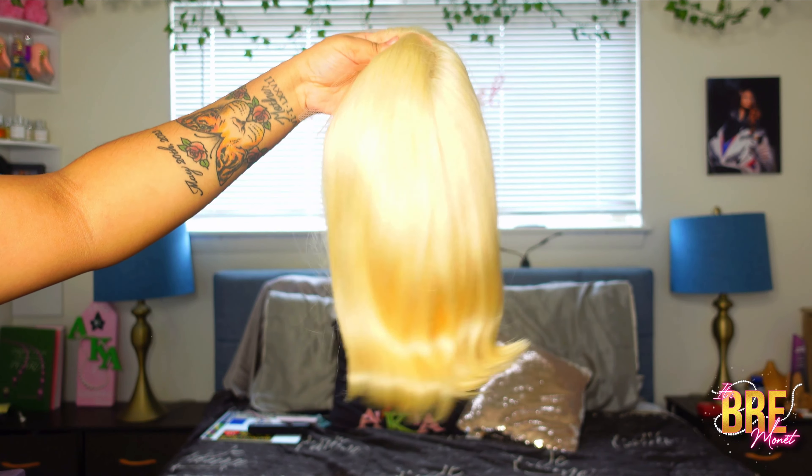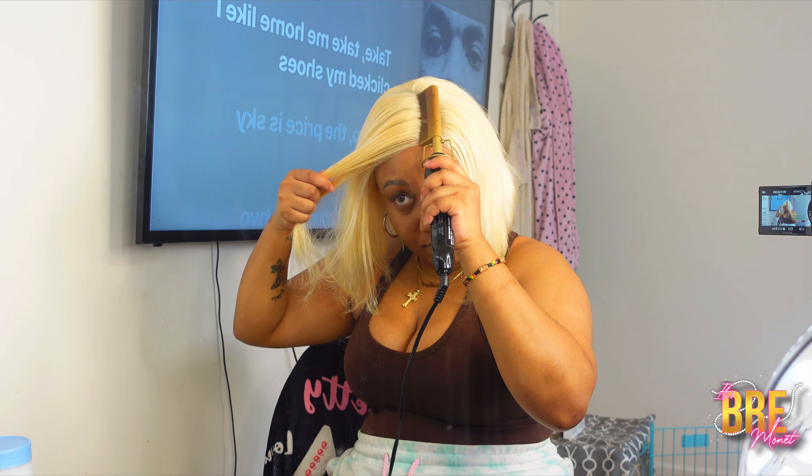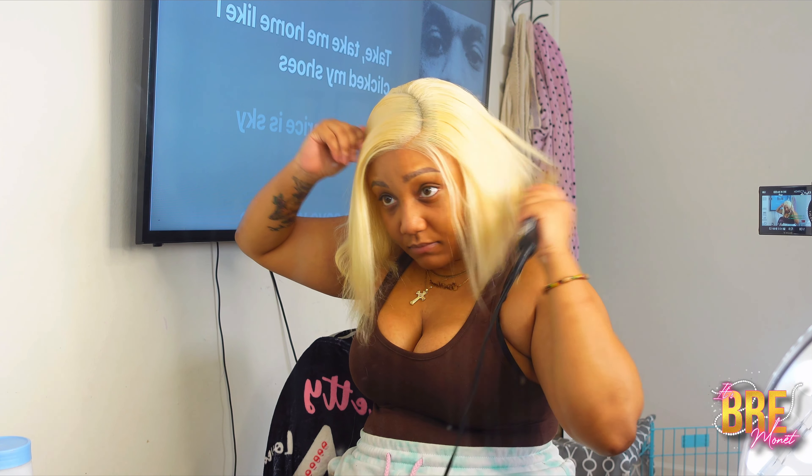I'm just going to take my wax stick and wax my hair down on top of the wig, then take my hot comb. Now, since they say glueless, we're going to wear this glueless — there is going to be no glue. I'm personally really iffy when it comes to blonde wigs being glueless.